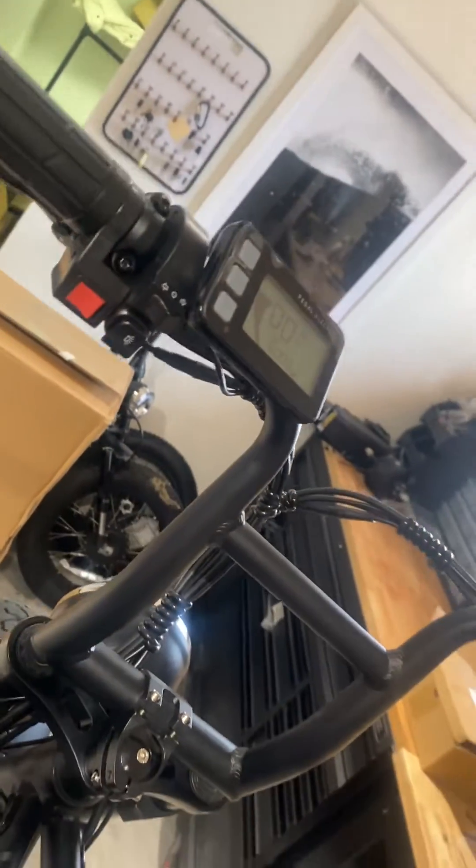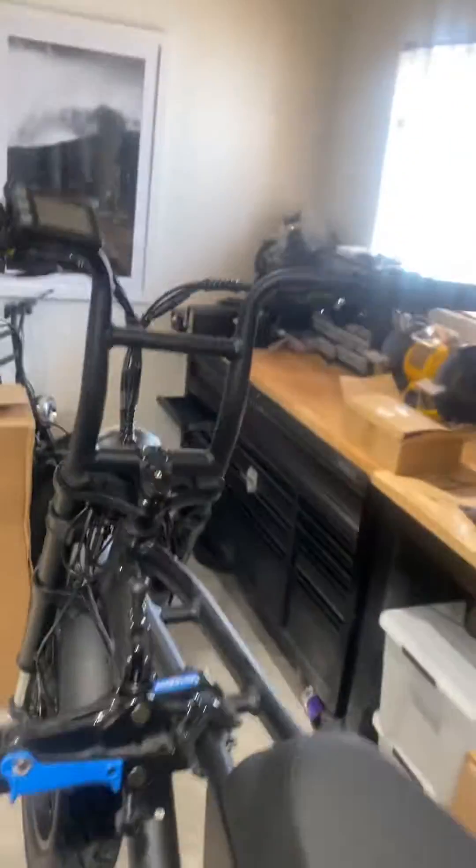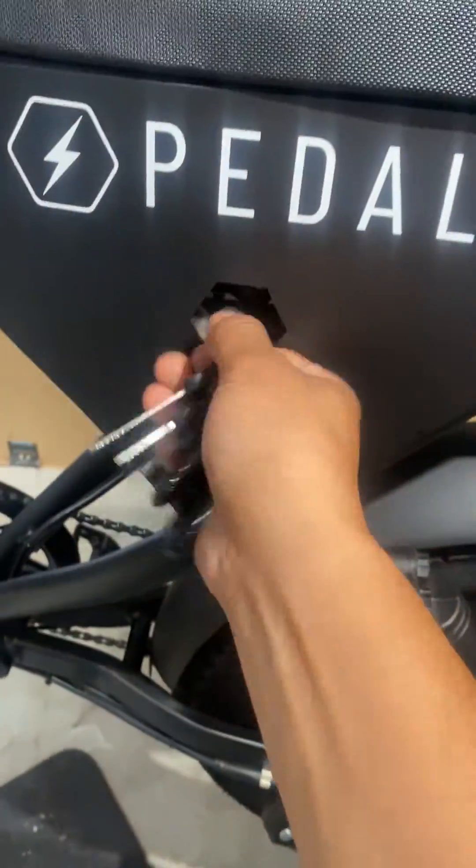Whenever you want to turn the bike off and remove the battery, it's right here. For example, it's on right now, but you can just switch the bike off. Always make sure it's off when you want to remove the battery as well, because a short can happen that way too.